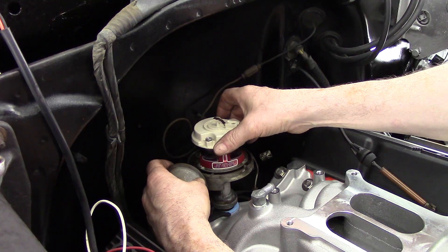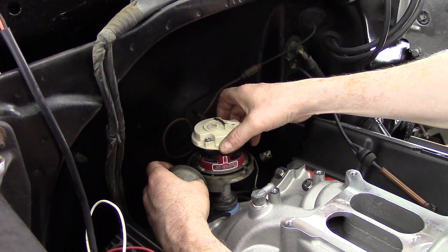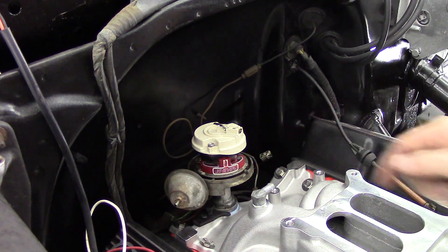Got to wiggle it a little to get it to go in sometimes. It didn't seat all the way down, so I backed up one tooth. Still didn't go in all the way, so I backed up one more tooth, and there it went in — went all the way down and it's seated.